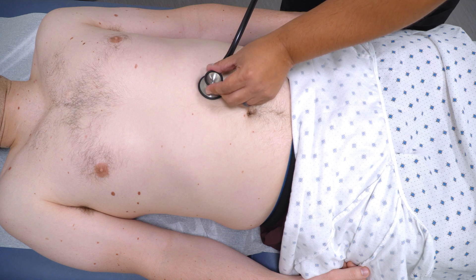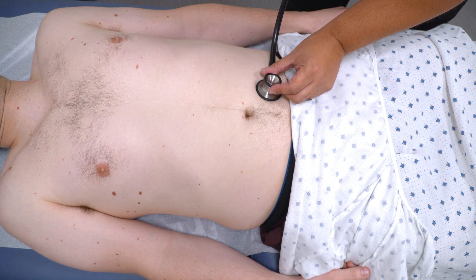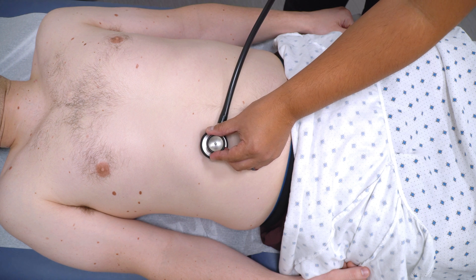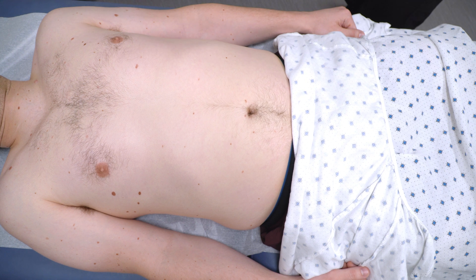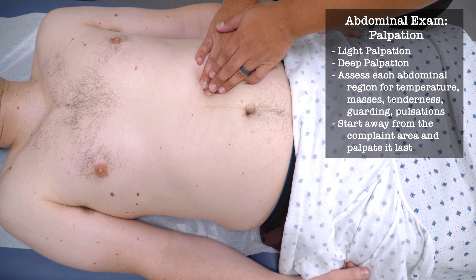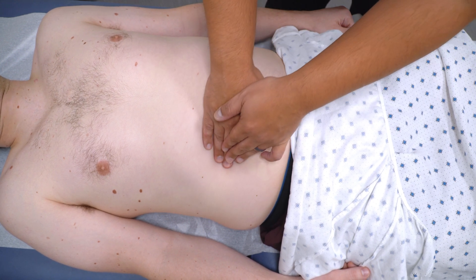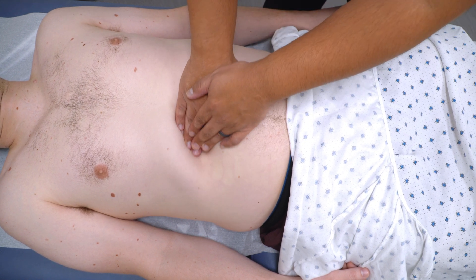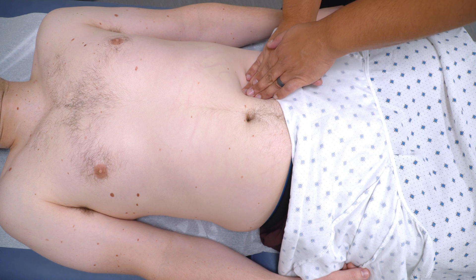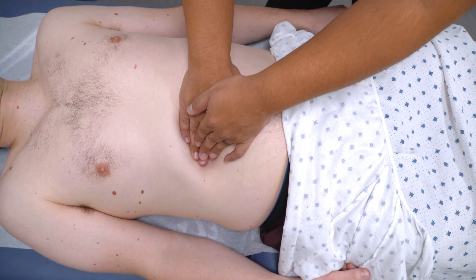Just going to listen. I'm going to touch lightly. Any pain there? Any pain there? Any pain there? Any pain there? Any pain in there? Any pain there? Pain in here? Pain there? Pain there? Pain in there?